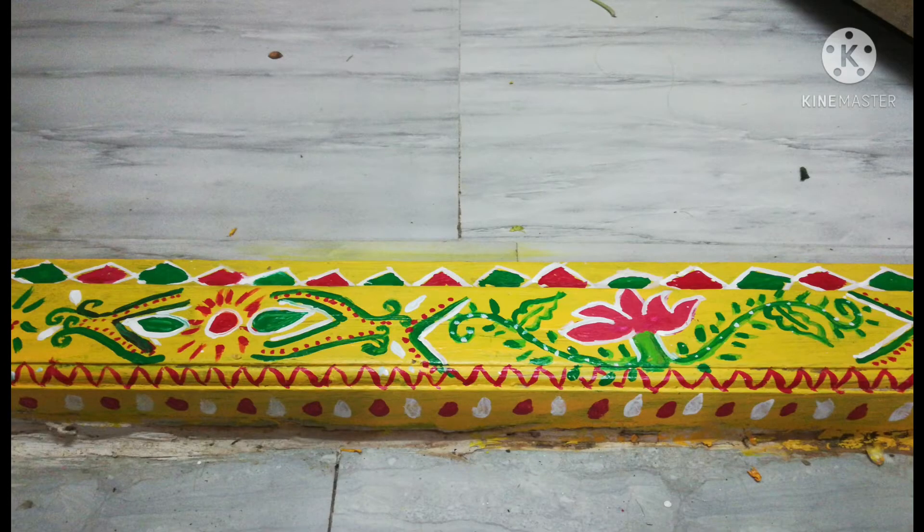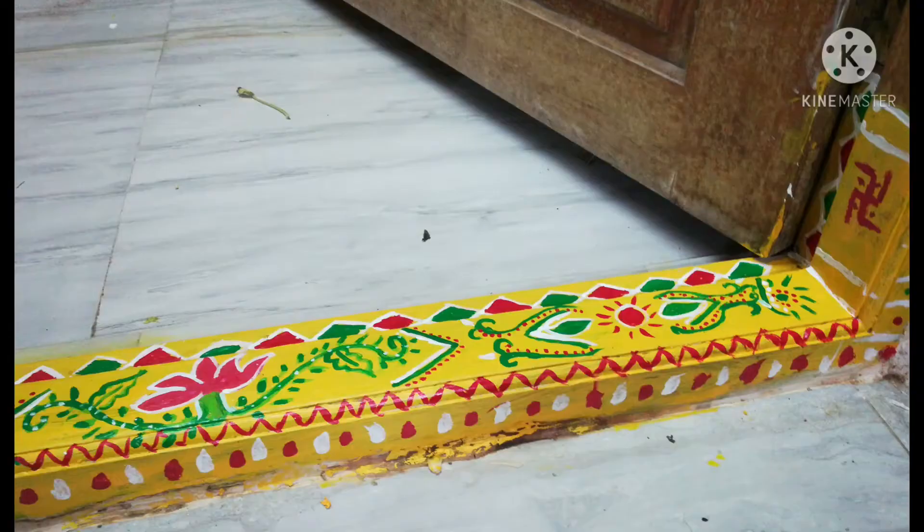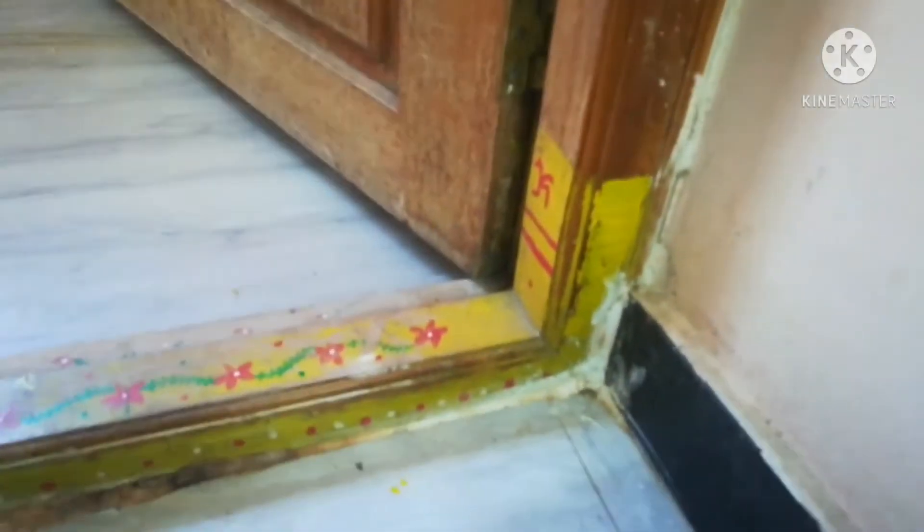Hello friends, hello and welcome. I am very excited. I am going to show you two layers. Here I am going to paint.